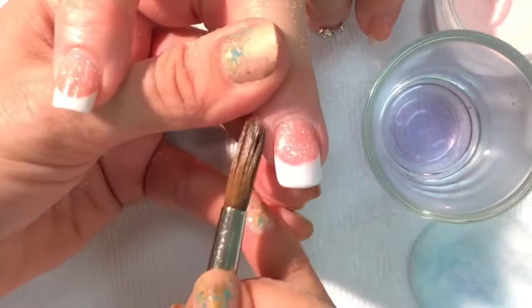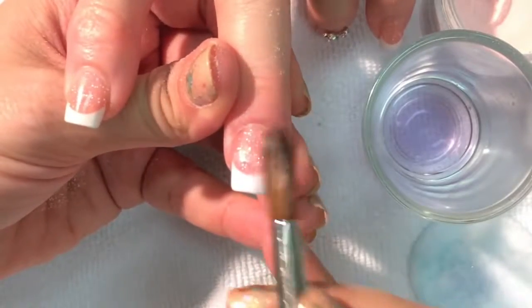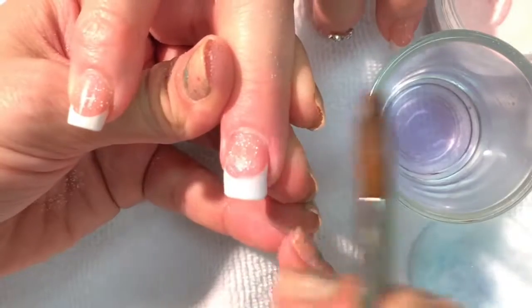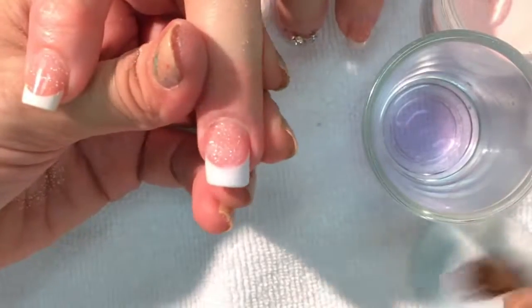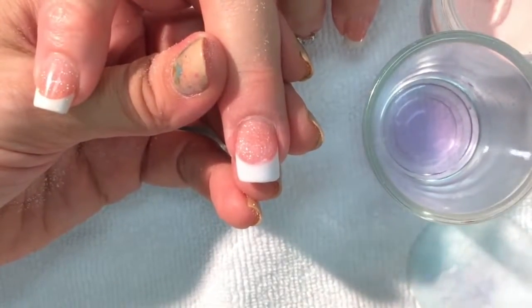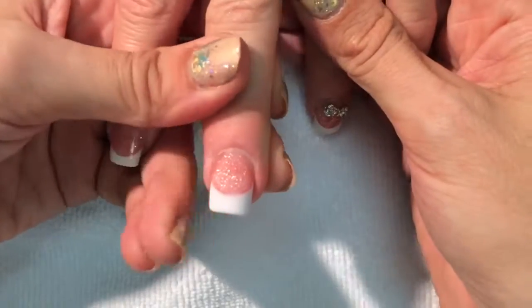This client was actually my very first ever pink and white customer, and boy, I'll never forget her sidewalls — they are deep. Some deep, memorable sidewalls. Okay, so we're going to let that harden and then we're going to finish file to finish this nail repair.